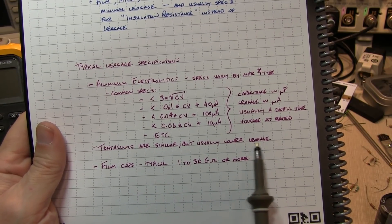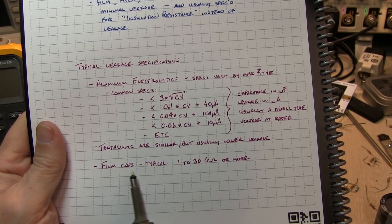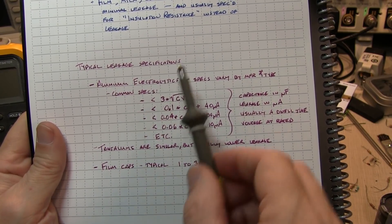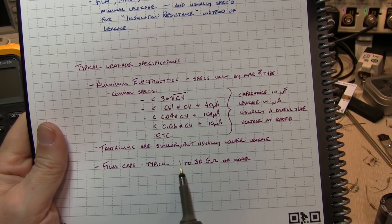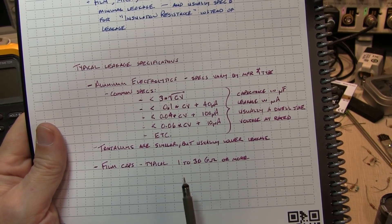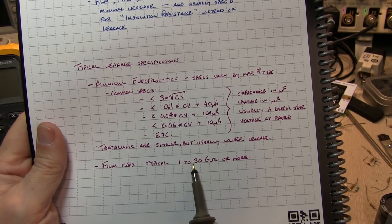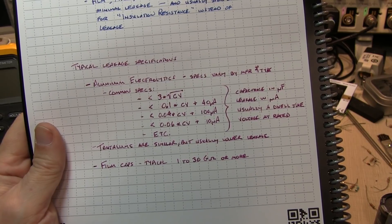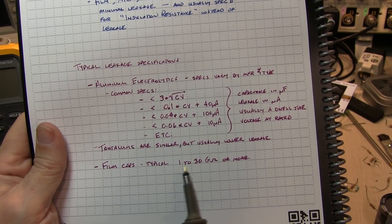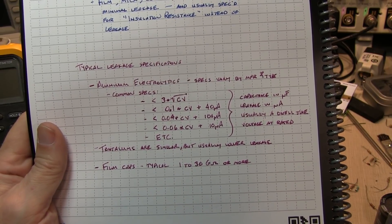Tantalums are similar to aluminum electrolytics but are usually a little bit less leaky. Film caps are generally going to specify things in terms of insulation resistance, with common values of 1 to 30 gigaohms. At a couple of hundred volts, that typically means a few microamps or less of leakage current. So generally, if you're measuring several microamps of leakage on a film cap, that means the capacitor is probably more leaky than you want.